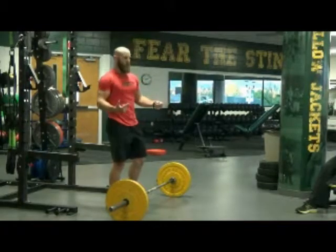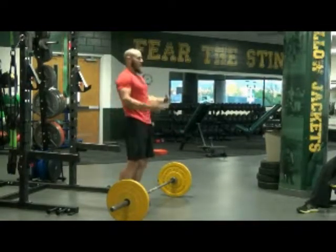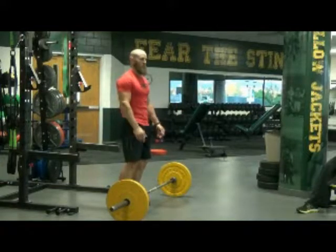Where we get the most force production is from that second pull. So that's how we train there — that's where we get the most bang for our buck.